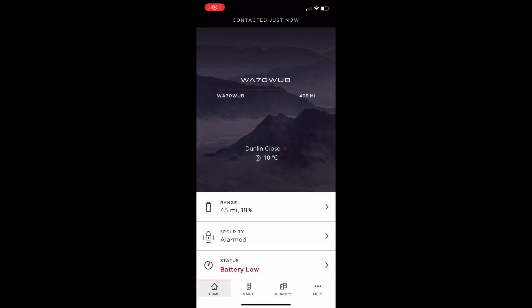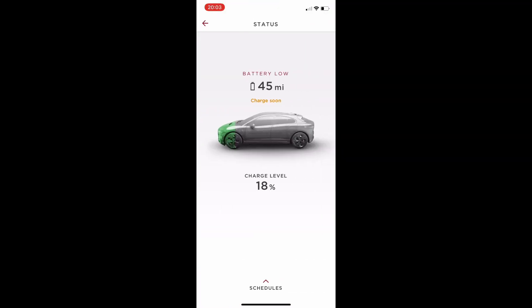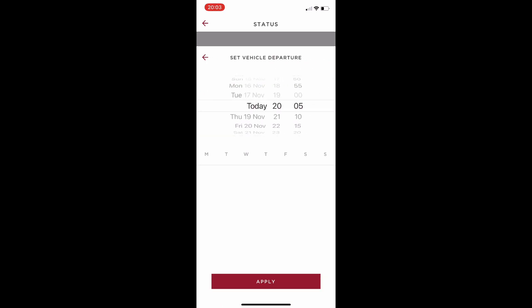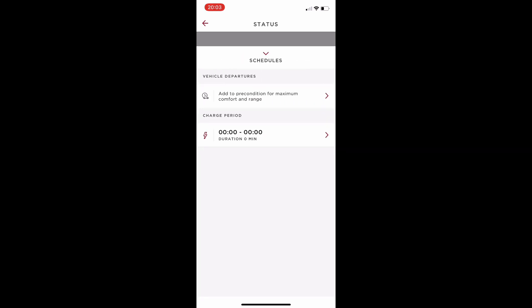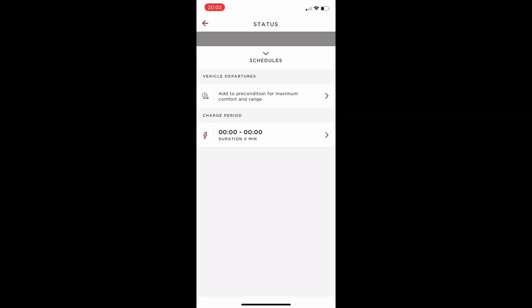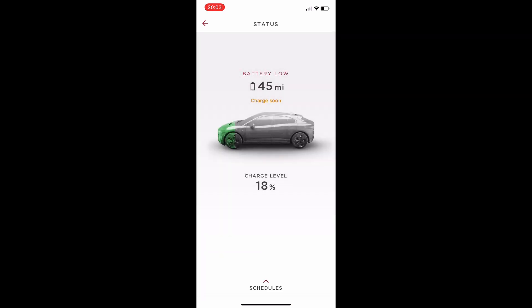On the app we've got status showing low battery — 45 miles left, 18% charge. Going into scheduling, at the top we have preconditioning, which lets you warm up the car to a set temperature before you get in, on a date, time, or day of the week you choose. We also have the charge cycle, so you can choose when the car starts and ends charging — great for Economy 7 systems.